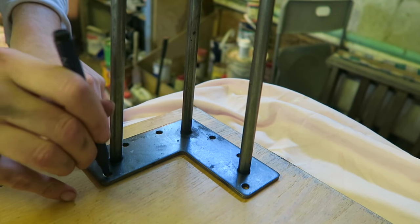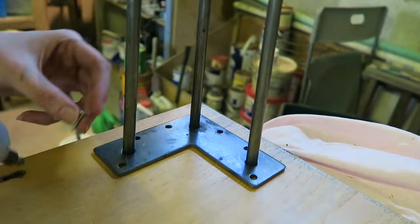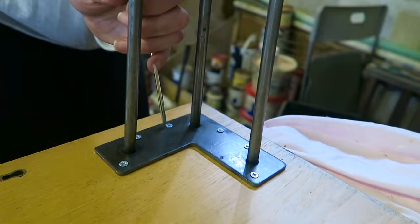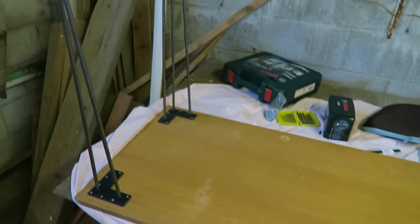I was having a few problems with my electric screwdriver so I switched over to a normal screwdriver to finish it off — I think it's low on battery. I'm going to mark out all the other legs whilst my electric screwdriver is charging, and then repeat the process again. Here they are, all screwed in — looking very cool.